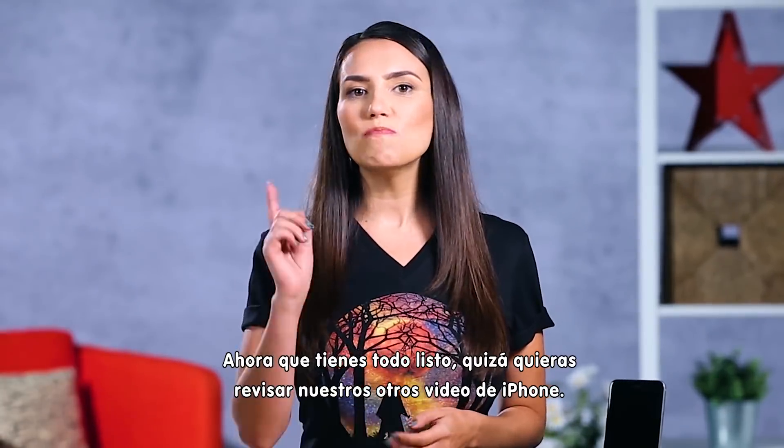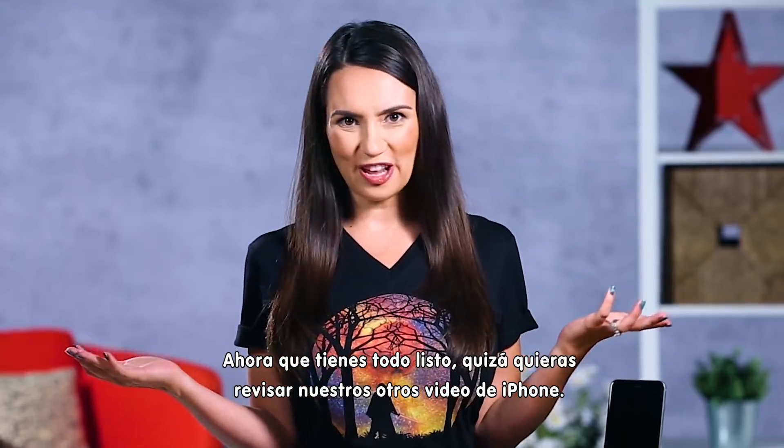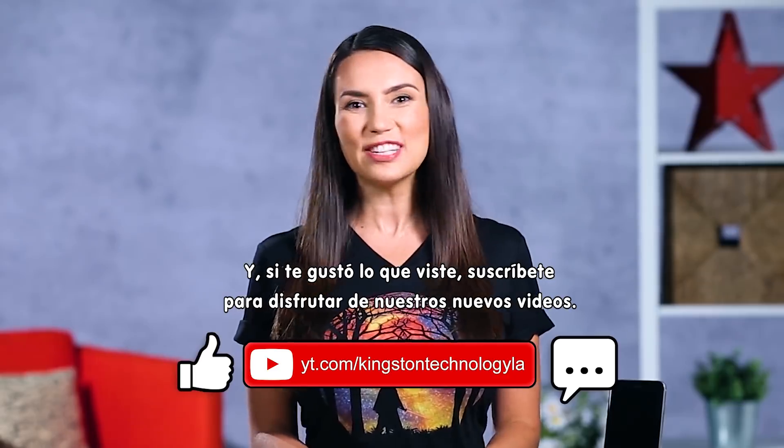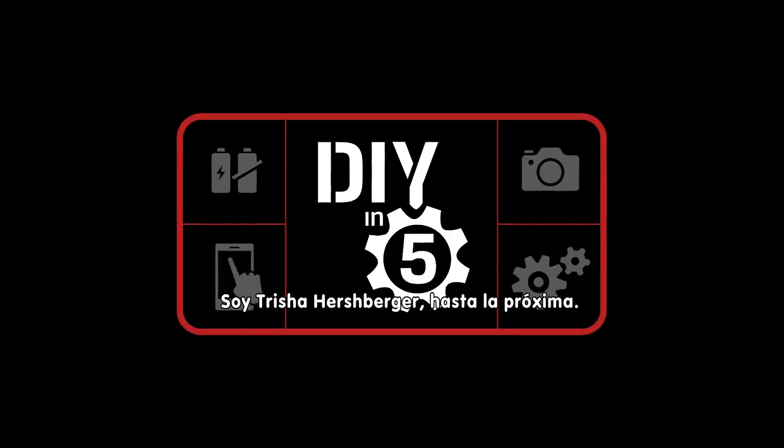Now that you're up and running, you may want to check out these other great iPhone videos. And if you like what you see, subscribe so you'll know the next time we release a new video. I'm Trisha Hershberger, and I'll see you next time.